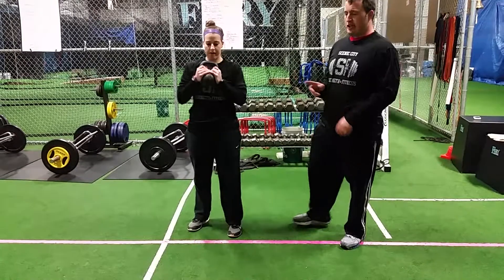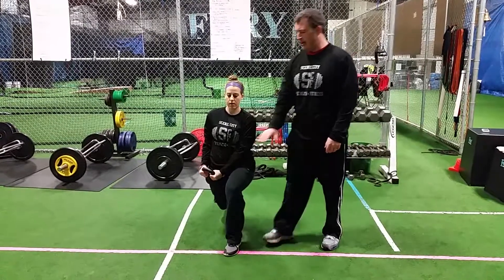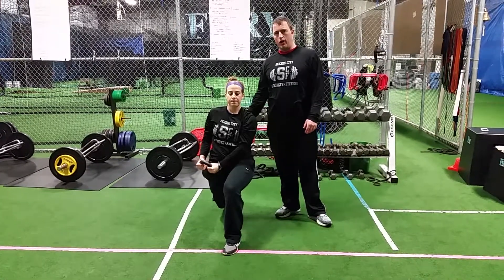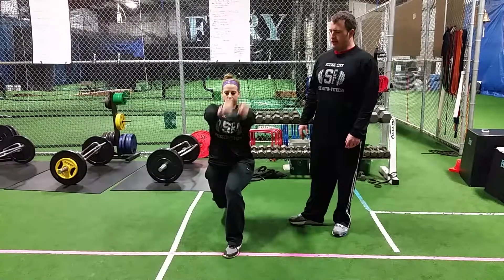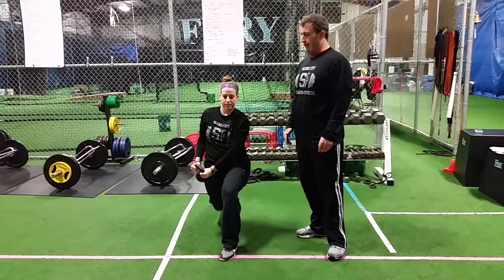So Addie's going to get her kettlebell up here and she's going to get into a split stance, hovering her back knee right off the floor. She's going to take the kettlebell to her low hip and she's going to chop it and lift it across her body just like that. What we're trying to do is maintain control of that split stance. This is a really good drill for our athletes who have to control their split stance and also rotation at the same time.